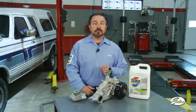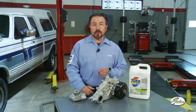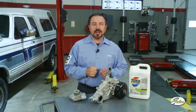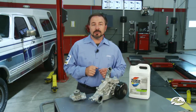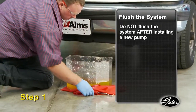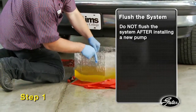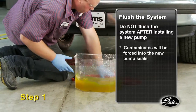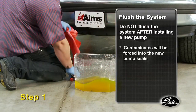Installation procedures differ dramatically depending on where the pump is located, but regardless of which system you're working on, here's the first critical step that applies to all water pump replacements. Step one: with the old pump still on the engine, drain the coolant and completely flush the system. Do not flush the system after installing the water pump, since contaminants will be forced into the new pump causing damage to the seals and creating leaks.